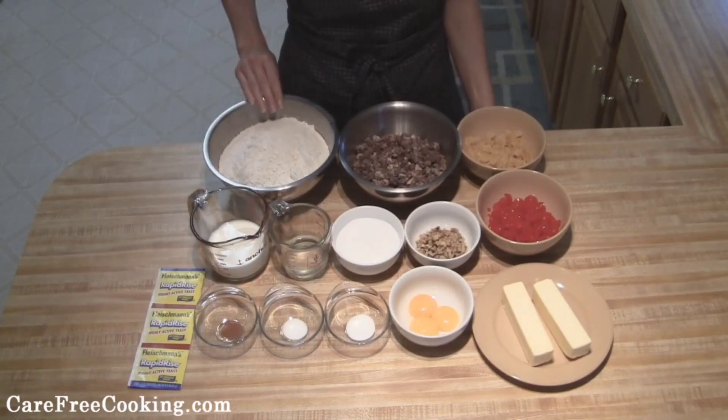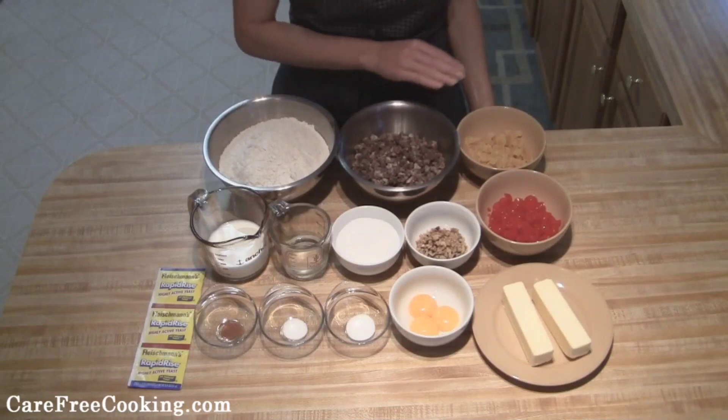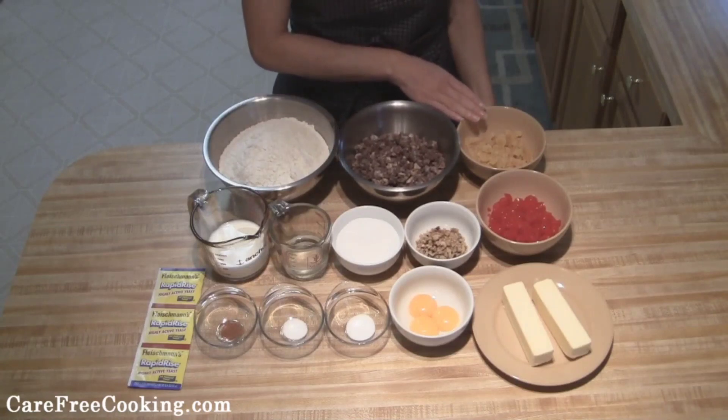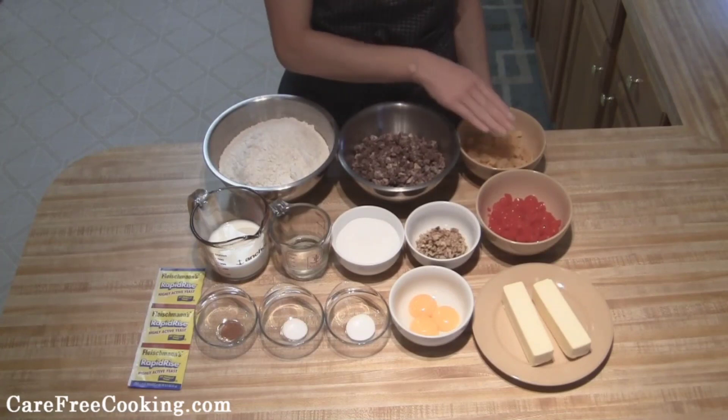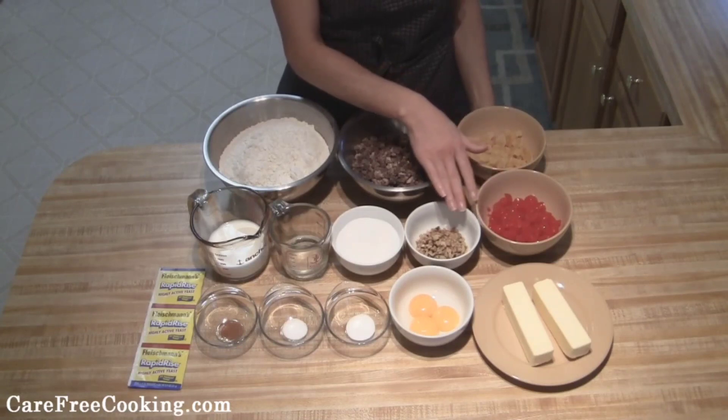I have four cups of sifted flour, one pound of chopped up dates, one cup of candied pineapple that's diced up, one cup of maraschino cherries cut up — I typically just quarter those — and then I have a half cup of nuts.